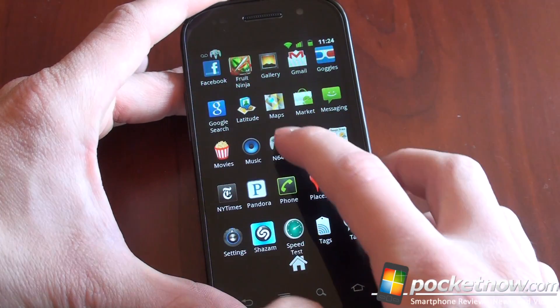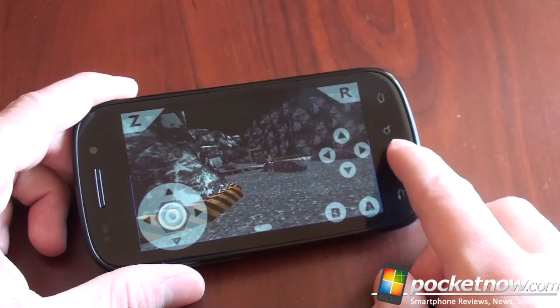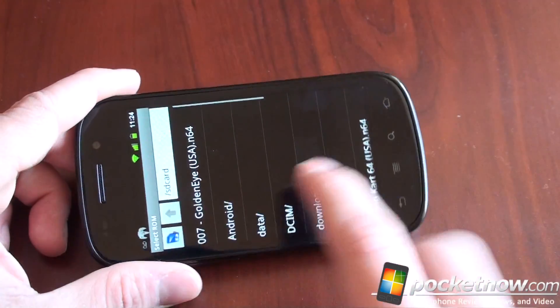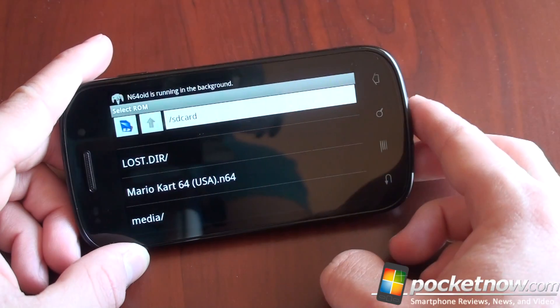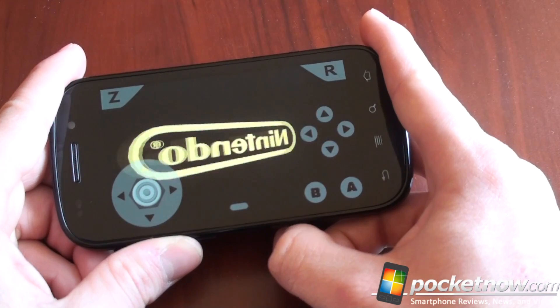So let's talk about how it works. We're going to go over here to N64OID. I've already got something loaded, but I'll show you from the beginning. We're going to close this, and I've got a couple of ROMs loaded on here. We'll get the orientation right and go down to Mario Kart 64.